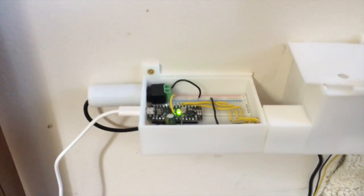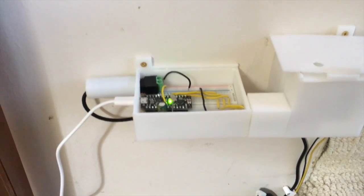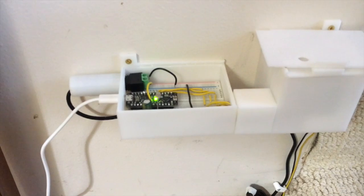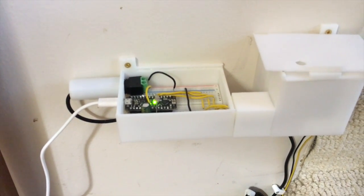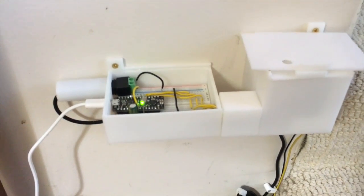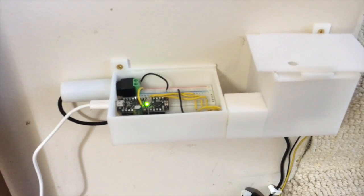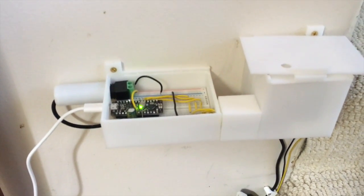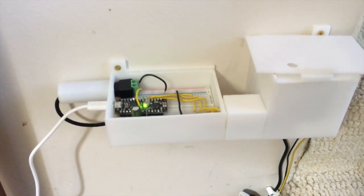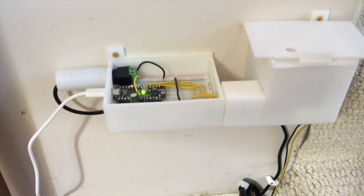Once you finish your design, you can upload it to a site called 3D Hubs, where a lot of people who have bought 3D printers are financing their printers by printing out people's projects for them. It's convenient and easy, and the people there are great. That's how I printed out the different housings and wire covers for this project.